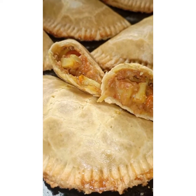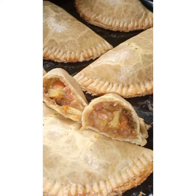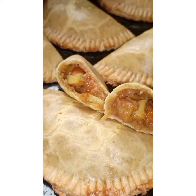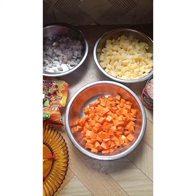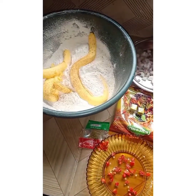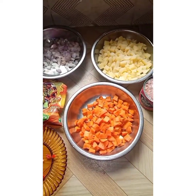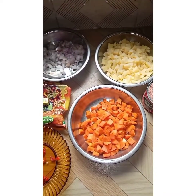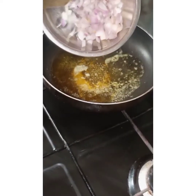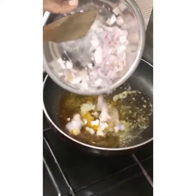Hello guys, welcome back to my channel. In this tutorial I will teach you how I make my yummy delicious flaky meat pie. I have my ingredients: diced carrots, diced potatoes, diced onions, my spice, flour and butter in a bowl, my ataro dough just a little quantity. I have my corn beef — I'll be using corn beef so I don't need to buy beef to start dicing. In a pan I have my oil.